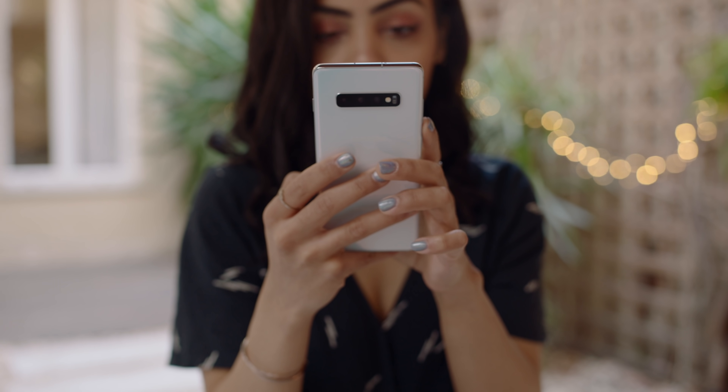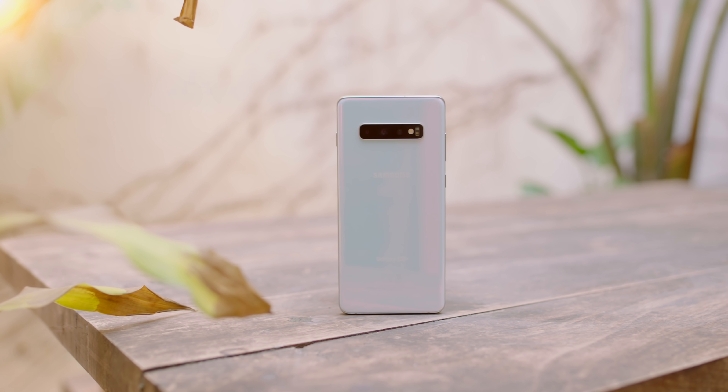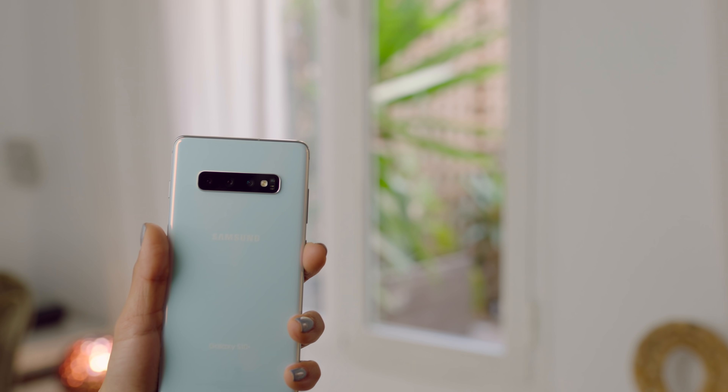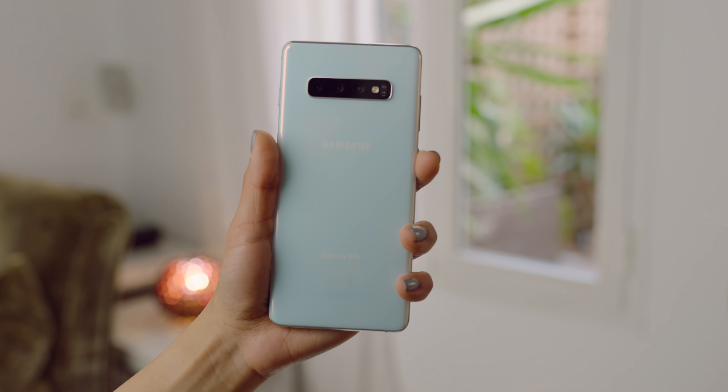I finally got the chance to check out the Galaxy S10 Plus. This phone is a very beautiful phone to look at — everything from the display to the white iridescent backing. It is a very pretty looking phone.